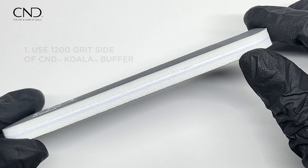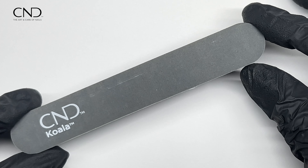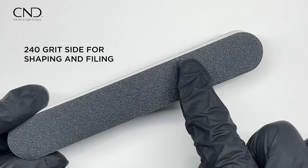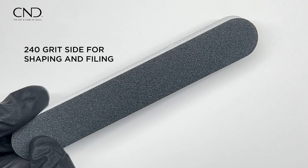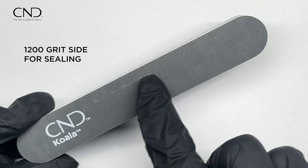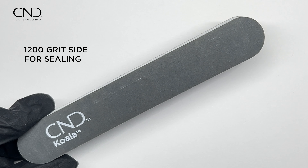Addressing this issue is actually straightforward. Use the 1200 grit side of a C&D Koala buffer after shaping the natural nail's edge to eliminate any roughness. The C&D Koala buffer is a two-sided padded file. It has a 240 grit side for shaping and filing the free edge, while the 1200 grit side is finer and used for sealing.